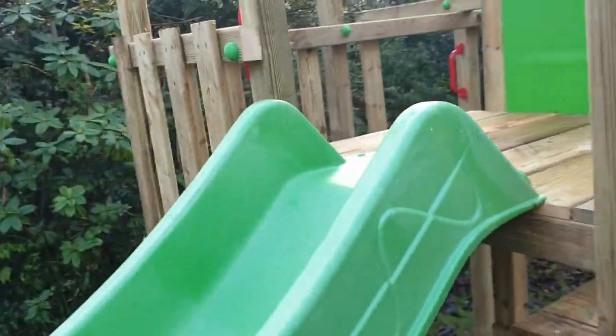So adults can't really climb on it to be honest — you can't get through the holes anyway.